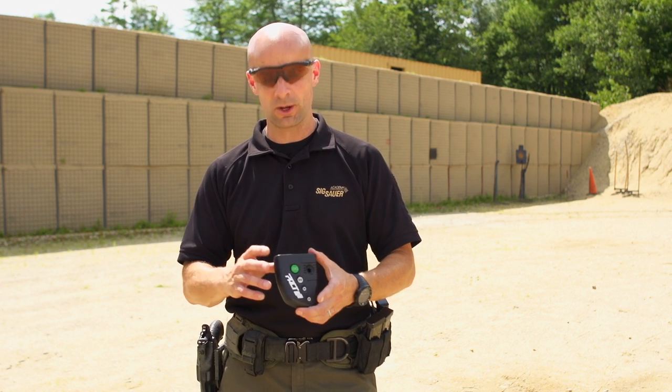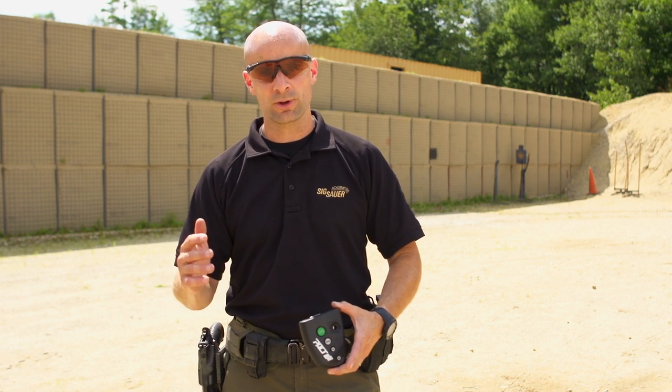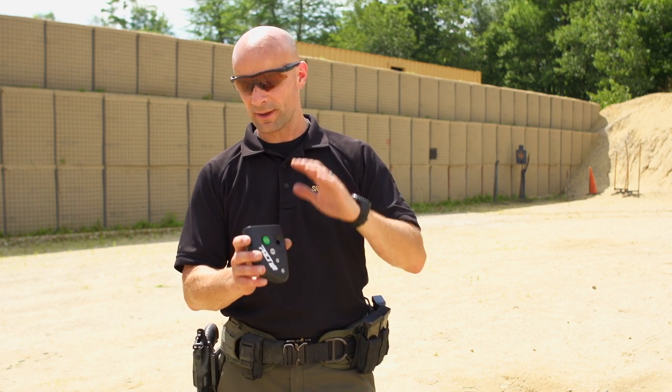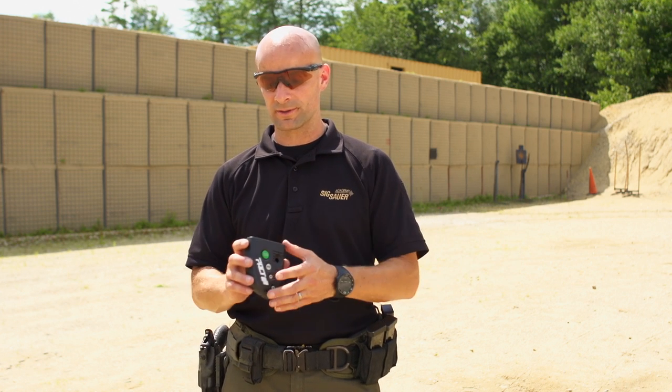So let's say I give myself a 3-second time limit. I can set it on delay so I can be all ready to go, hit a button, it'll give a countdown, I'll get an audible beep, I can go ahead and do my thing, and then it'll give me another beep telling me when my time limit's up. The shot timer will tell you that you got your shots under your time or over your time, and it'll tell you how much you're over or under. It won't actually talk to you — you'll have to read it.